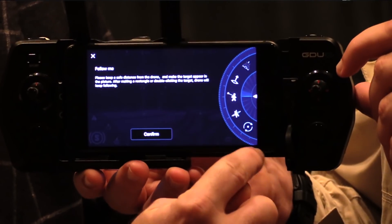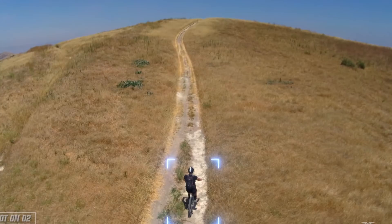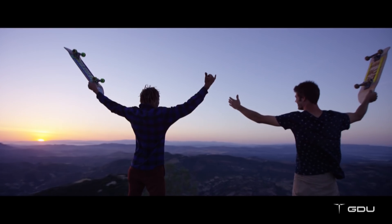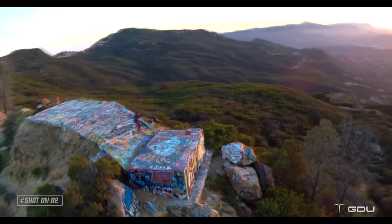Any other new features we should be aware of? On the software side, we've got a couple of things that are very interesting. My favorite are the smart modes — these are one-button preset flight patterns. My favorite is what we call the droney mode. It shoots out at a 45-degree angle and really gives that Hollywood-level cinematography that anyone can do. You just touch one button and it takes off and does it for you.